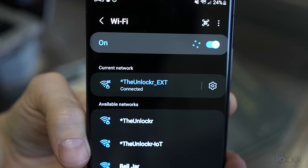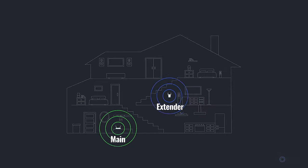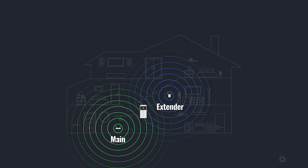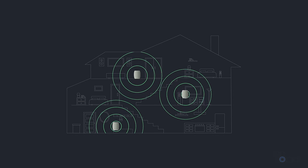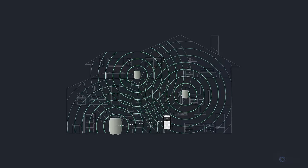Unlike a repeater or extender that will usually have a separate SSID or network name — where you'll sometimes see 'network' and 'network extension,' requiring devices to know both and switch when crossing from one area to the other — mesh Wi-Fi can create one large network with the same SSID and password, and can intelligently move devices from one node to another as needed, making everything a lot more seamless.